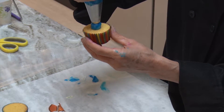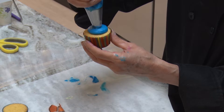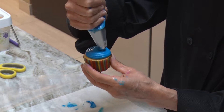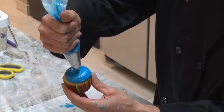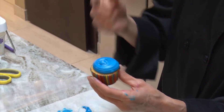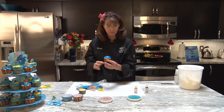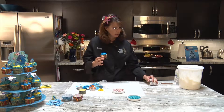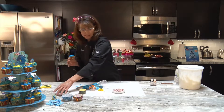To get that look, hold straight up and down at 90 degrees, just above the cupcake. All I'm doing is squeezing out, kind of like I did with the mini candles, then I stop squeezing and just take my tip and wipe it around so I don't get one of those little high points on it.